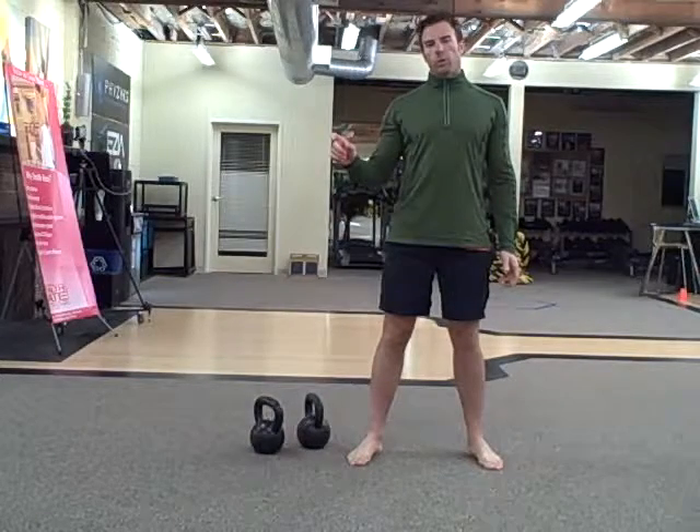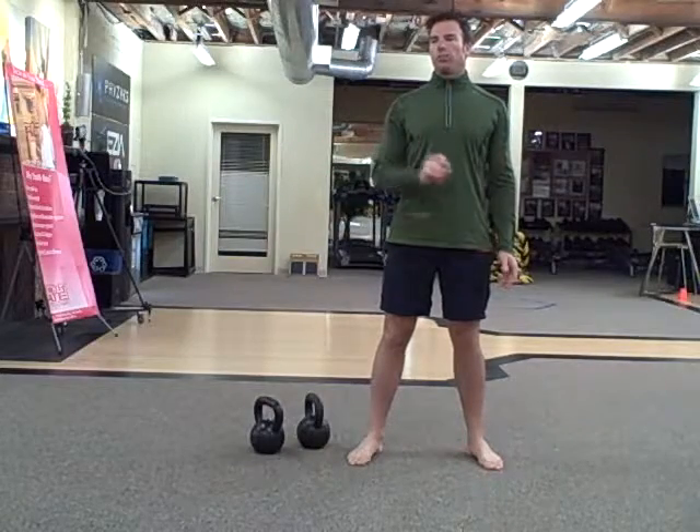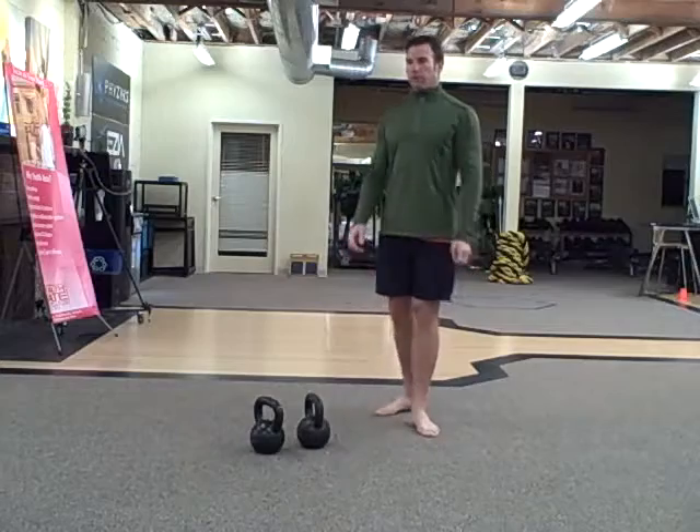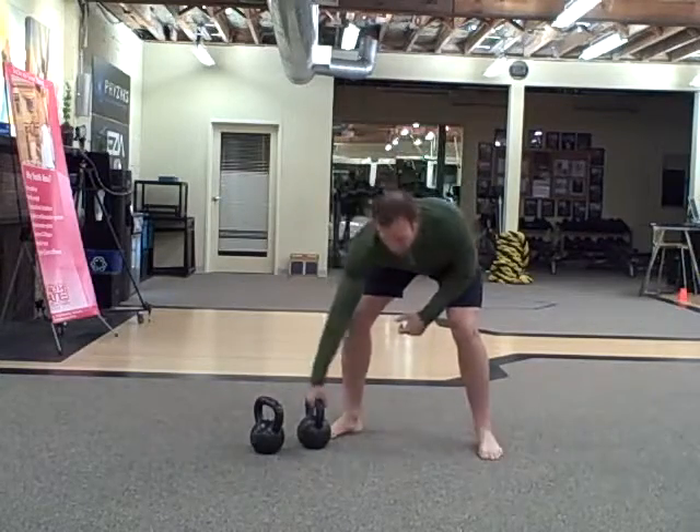So the first one is 50 swings. You're going to finish the 50 swings and then move on to 40 V-ups, finish that, move on to 30 goblet squats, and so on.